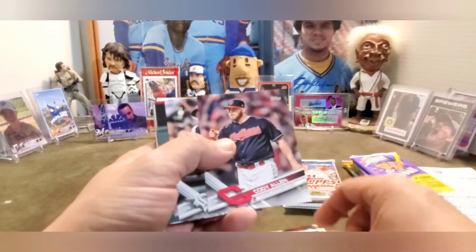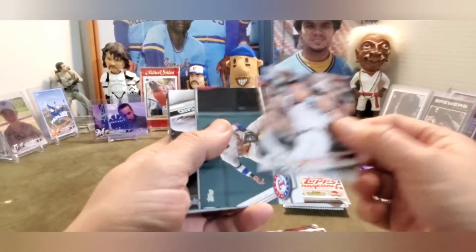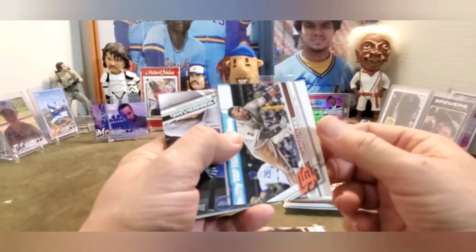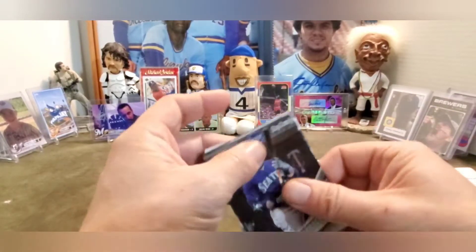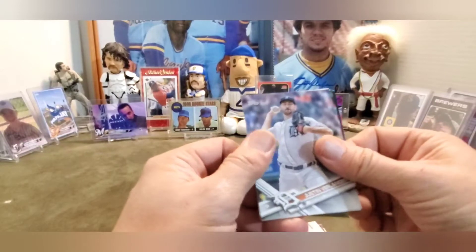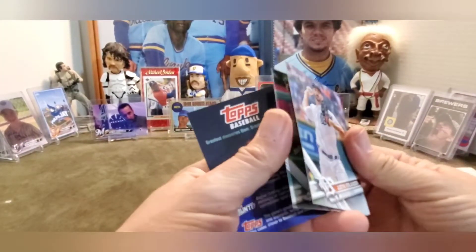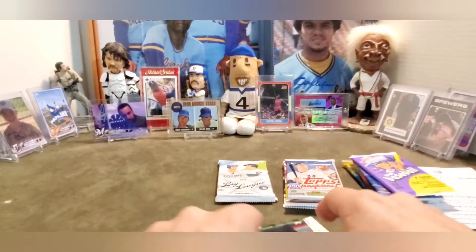We got Steven Matz, former Brewer, Cody Allen, Ian Kinsler, Jurickson Profar, Eduardo Nunez, Anthony Rizzo, Robinson Cano - can't play anymore - Hunter Pence, Justin Verlander when he was on the Tigers. And I feel like there is one more card - there is: Matt Kemp. And then Topps Baseball whatever.